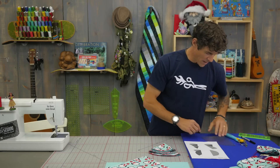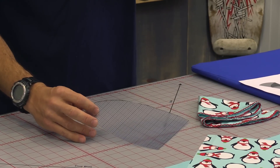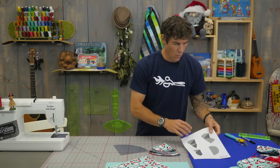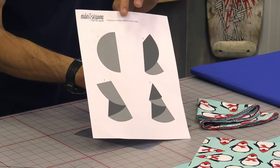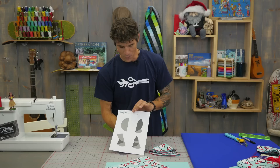I've also created a little template using some mylar. In the description below we have the printables. On that printable is this shape for you, as well as wonderful instructions that will teach you how to fold up your circular napkins into the tree shape when we're all finished.